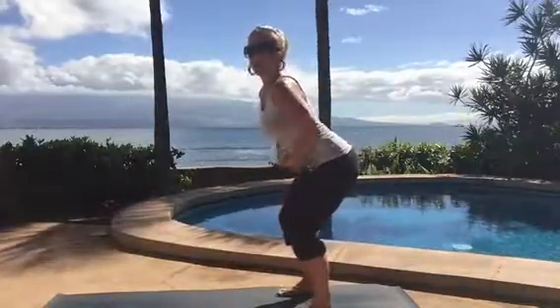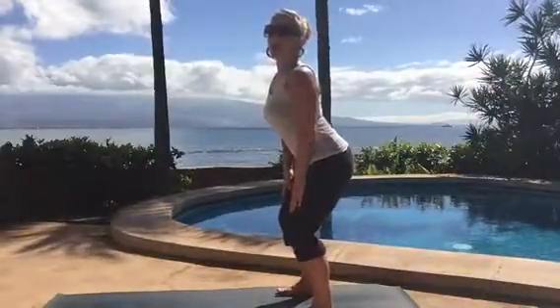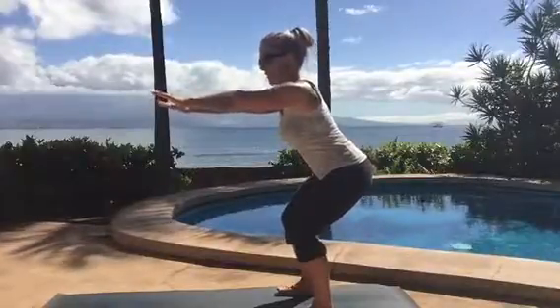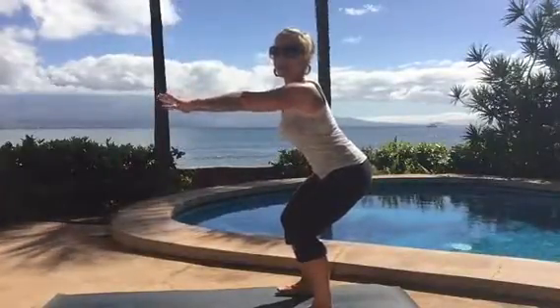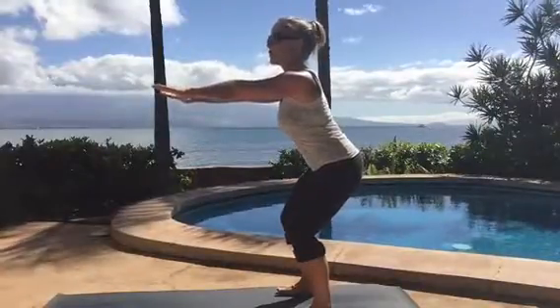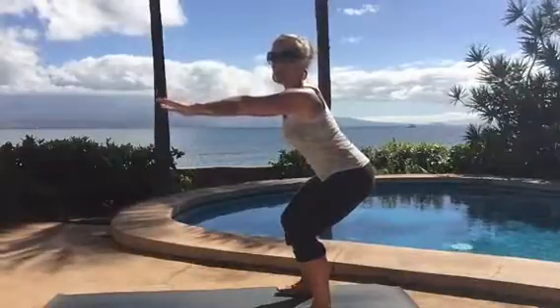Go back to the arched back — stick your butt out behind you, pull your belly up a little bit, and lift your chest up. Sit your hips back just a little bit more and take your arms out in front of you. If you've done any Bikram yoga you might recognize this as chair pose, but this is also a really powerful strengthening muscle activation for the lower body.